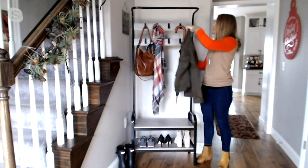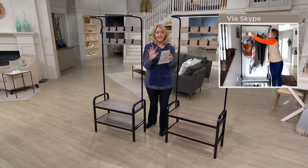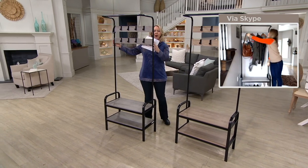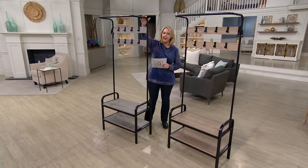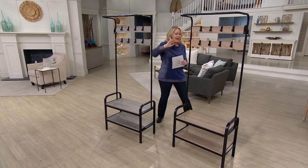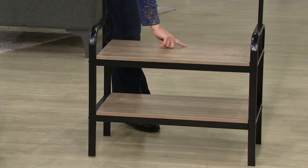Let me give you the size because you may need to run and measure a piece of wall in one of the rooms you're already thinking about. From one side to the other across, it's 28 and a half inches. The height is 68 and a half inches from floor to the top.